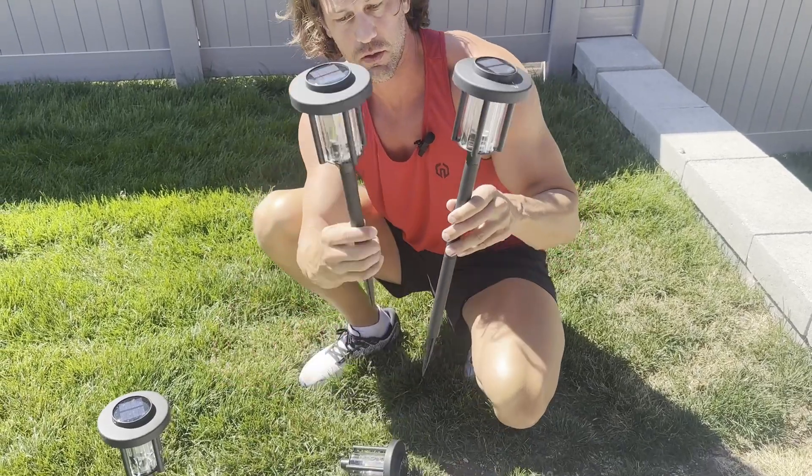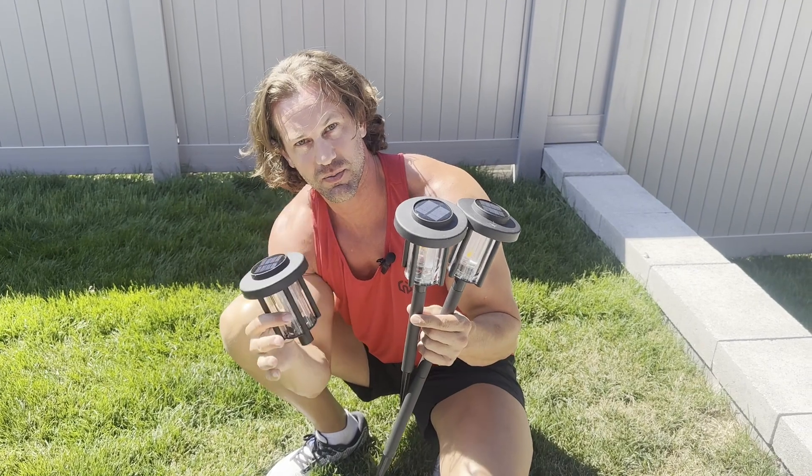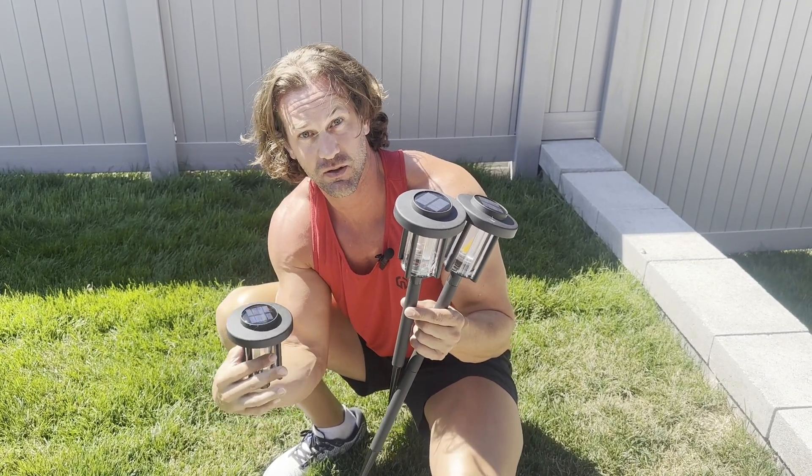If you want it shorter, you can use just one stick, or you can just stick the spike in and use it at that height. It just depends on where you're putting them — if it's in grass, a flower bed, or whatever.